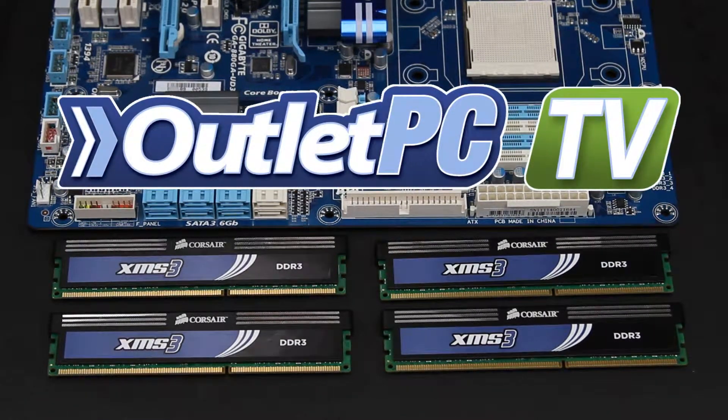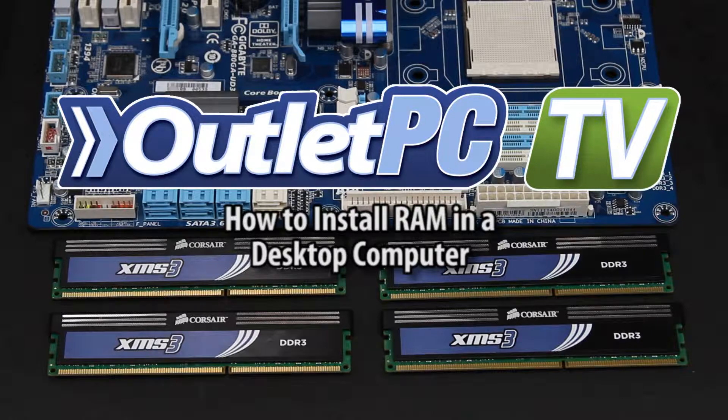Hey guys, welcome to Outlet PC TV. Today we're going to be talking about how to install RAM into a desktop computer.